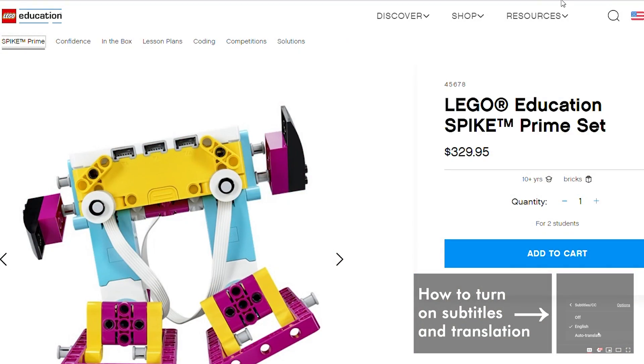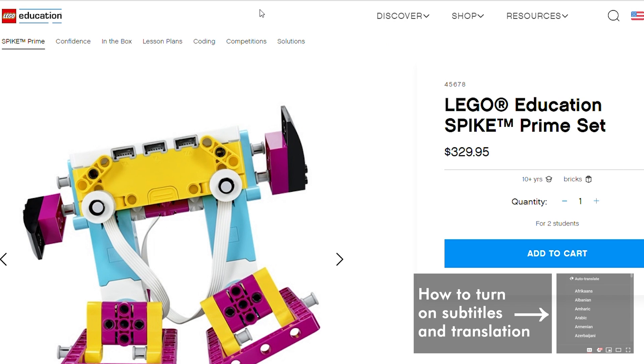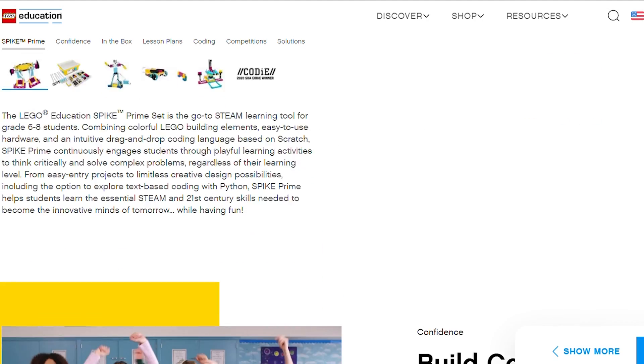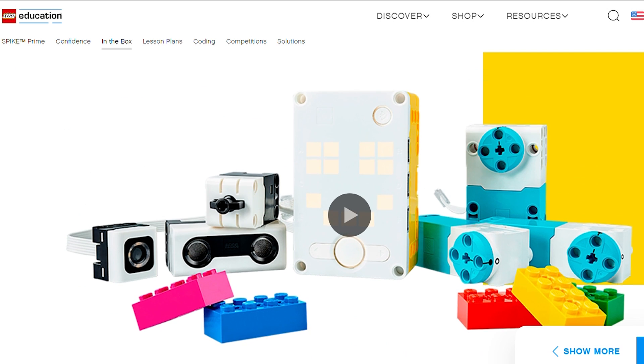As you know I'm very much interested in anything related to LEGO Powered Up, and I tried to show you all aspects and possibilities of the platform. When Spike Prime was announced a year ago I was very excited because it added a lot of very interesting new hardware components to the Powered Up ecosystem.